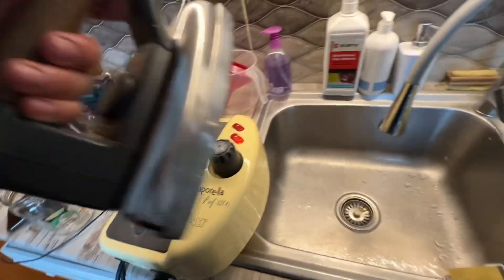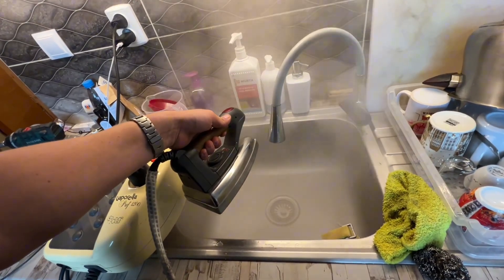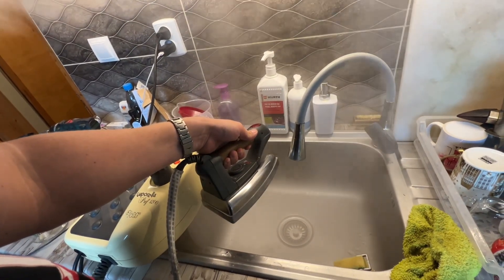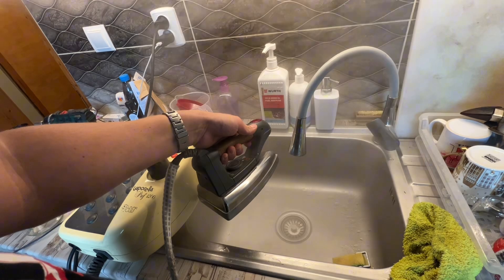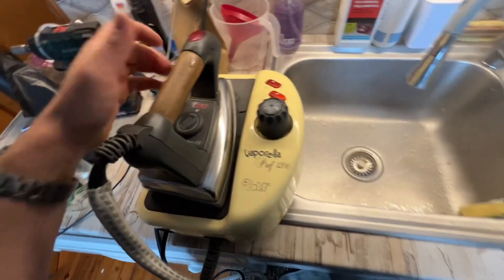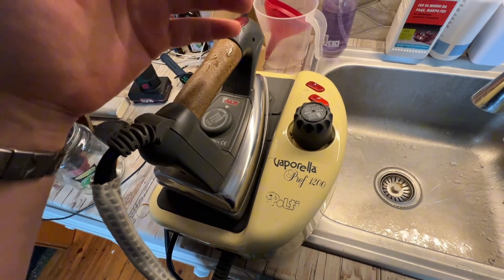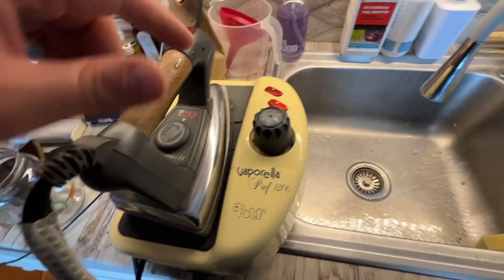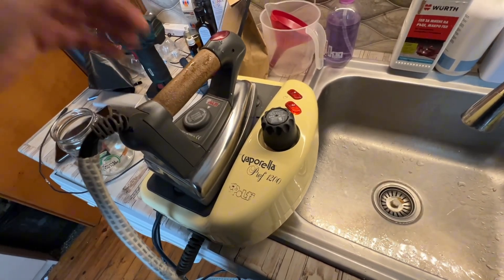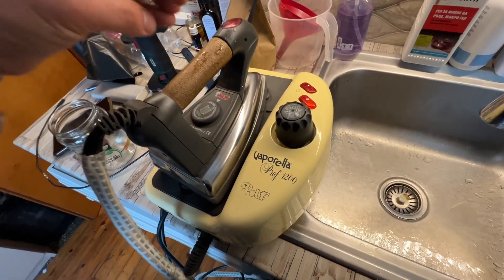Now it's properly working. I would recommend using clean water — distilled water — for irons and steam irons, and also for car batteries. Don't use hard water from the tap.